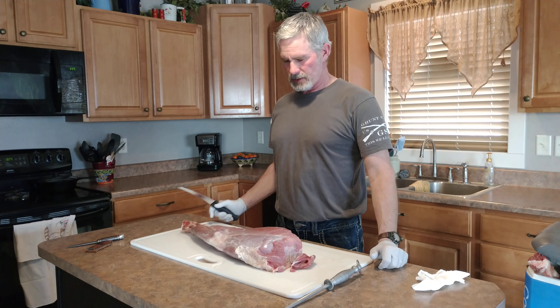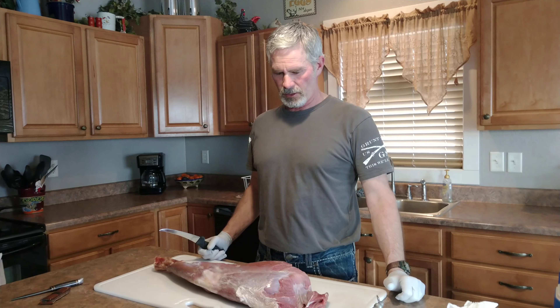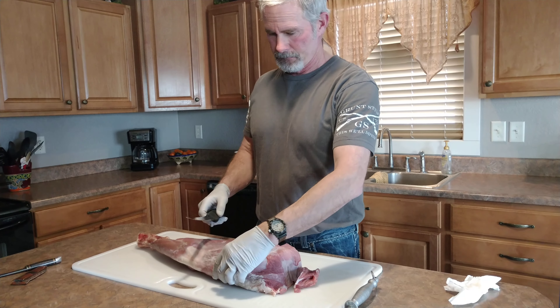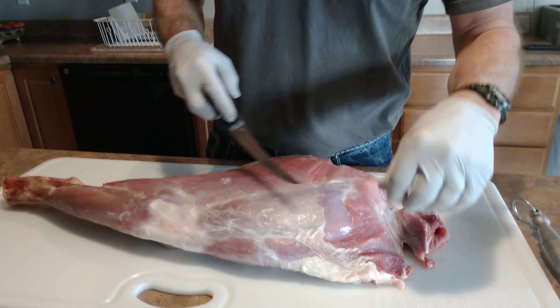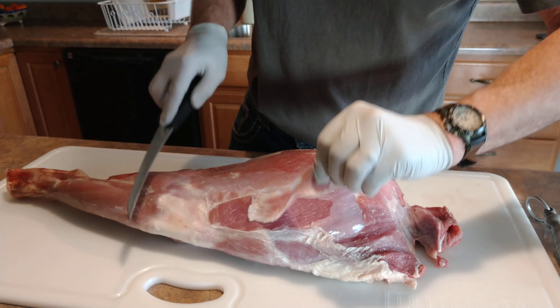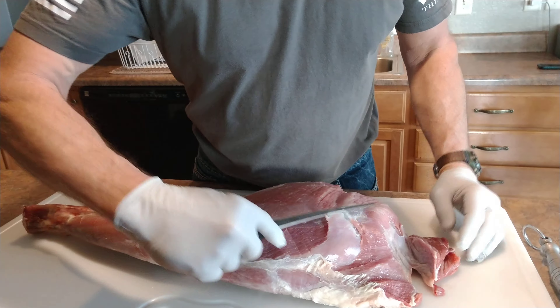Today we're gonna process this mountain lion that I harvested a couple days ago — 105 pound tom. This is a hind quarter. We're gonna get it ready so that we can eat it. We're removing silver skin like we do with any — just like processing a deer.